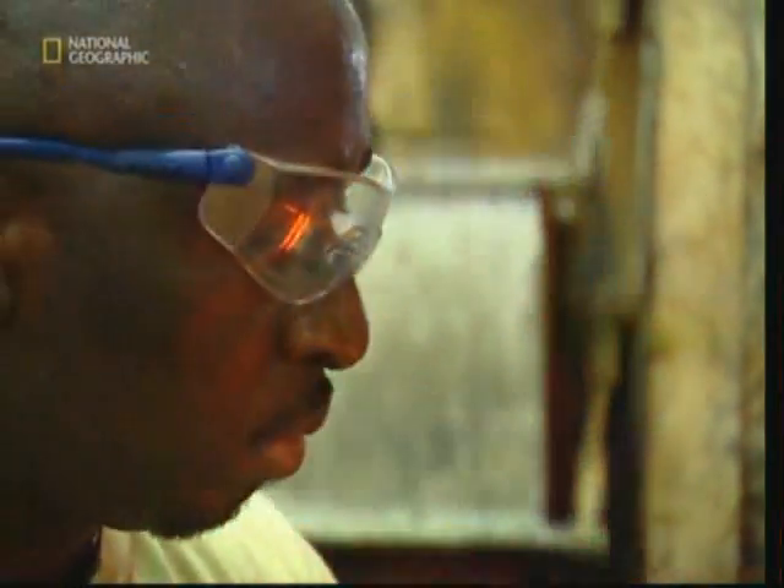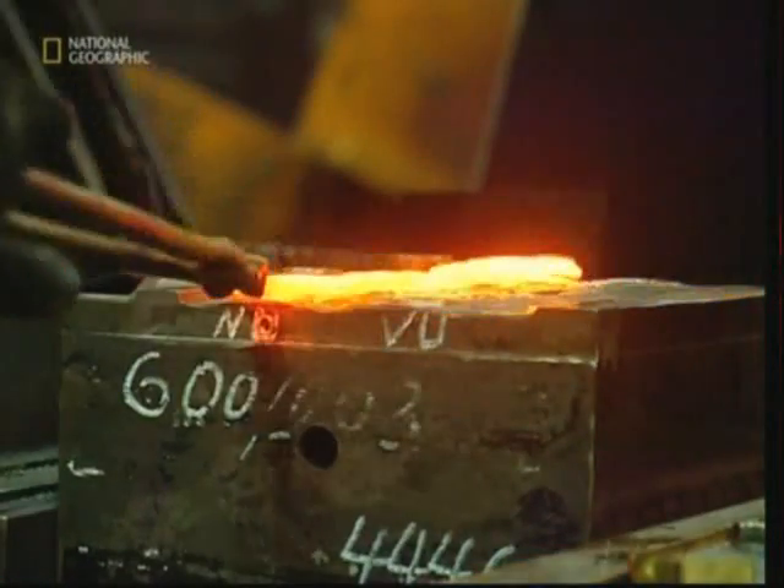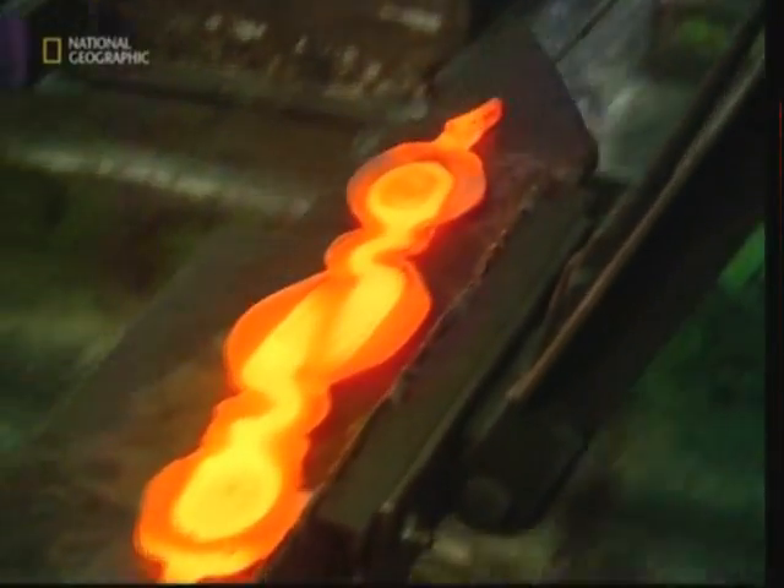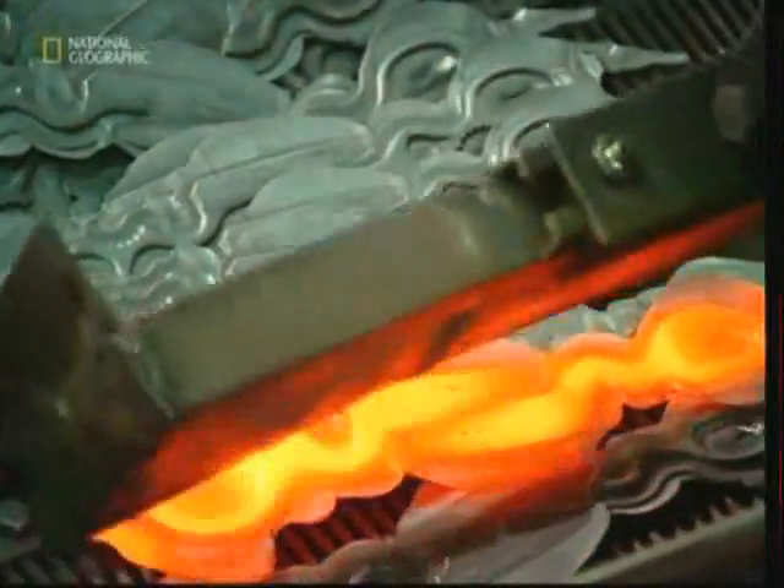Heated to over 1100 degrees Celsius, the raw steel becomes malleable. The engineer can then shape a new pair of scissors using an industrial hammer. One and a half tons of pressure mash the metal into shape.